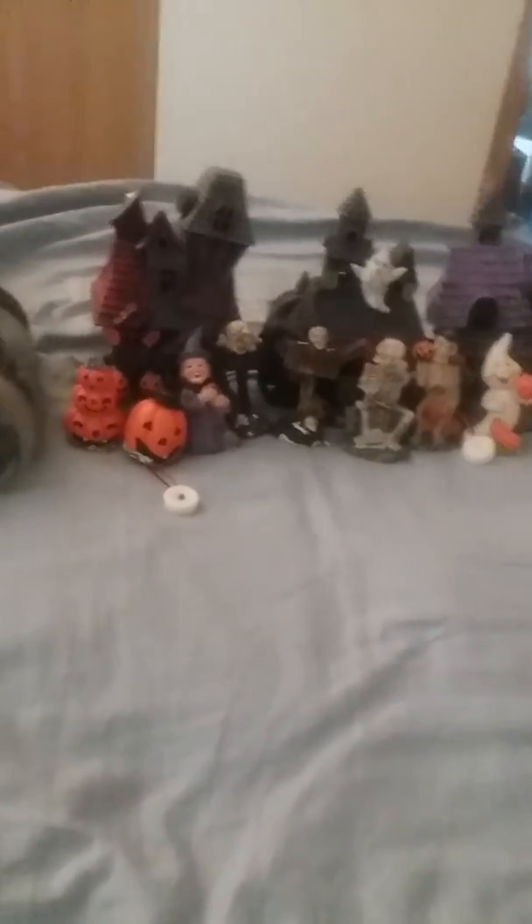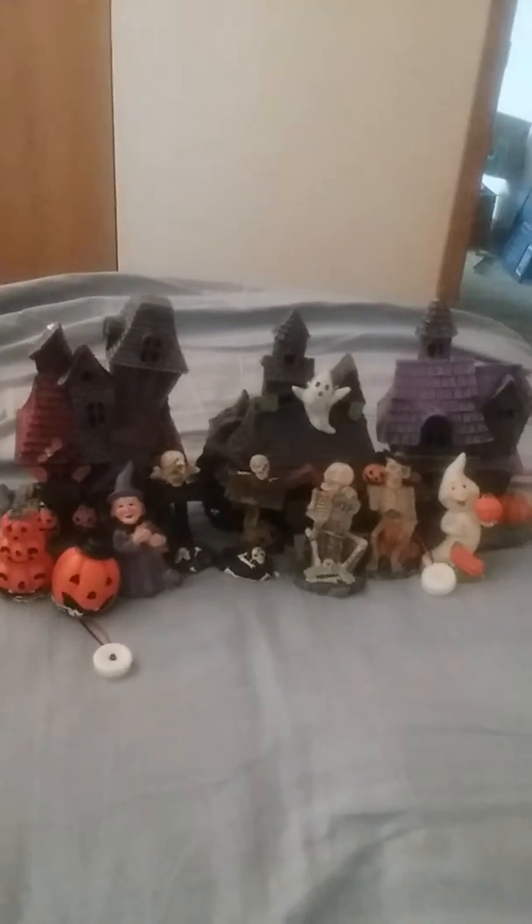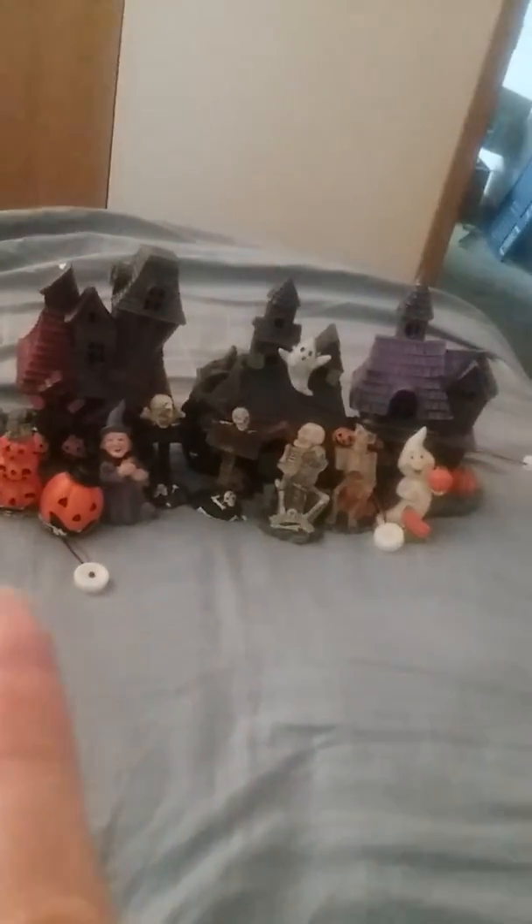That's everything I got. I just wanted to show you they have some cute little Halloween decorations like this little light-up decoration — and it lights up like that. And then all the little village pieces: if you need more pieces to your village and don't mind $5 a piece, those are some really lovely houses. And if you already have enough houses, you can just get little pieces for a dollar a piece.